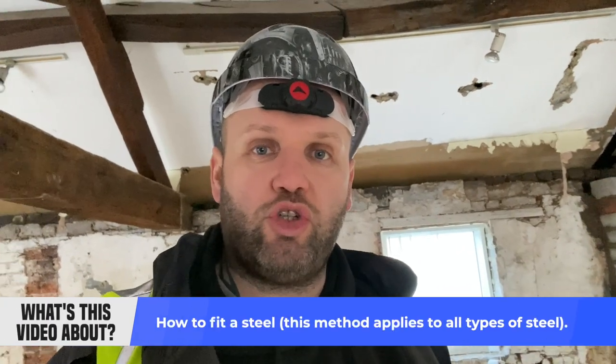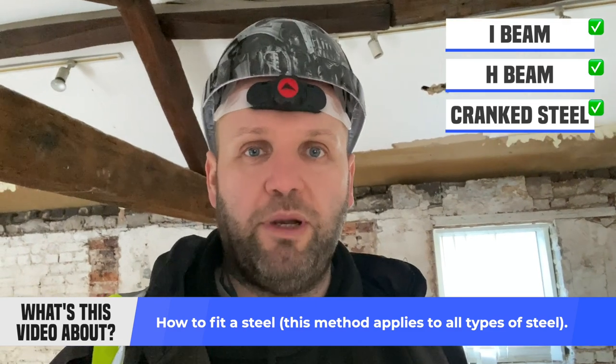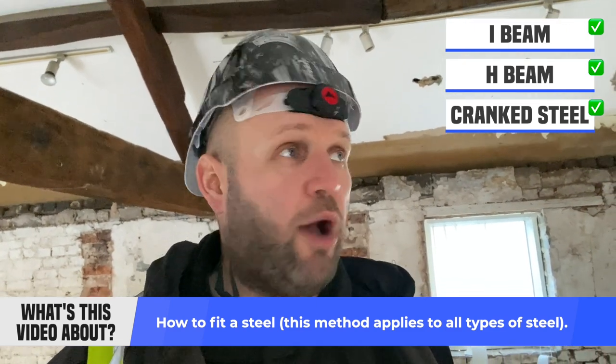I'm back. This video is explaining how we in the building trade fit a steel. This method applies to a straight beam, an I-beam, a crank steel, or any sort of steel — the principle is the same. I'm going to show you how we've done one, and I've got an example here like Blue Peter on the side. I'm going to tell you how you fit the steel, the method that we do it, and the reasons why.